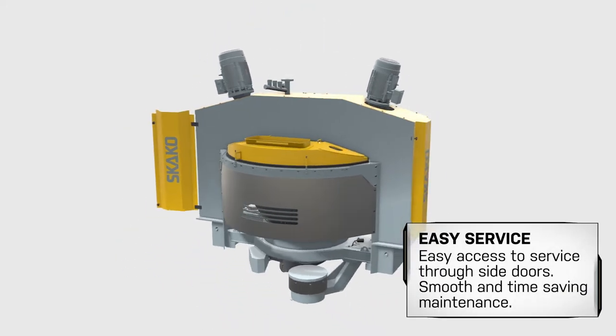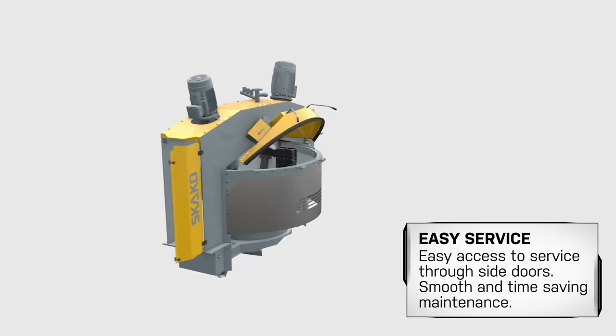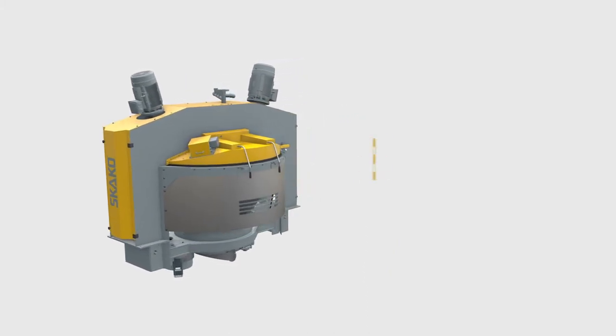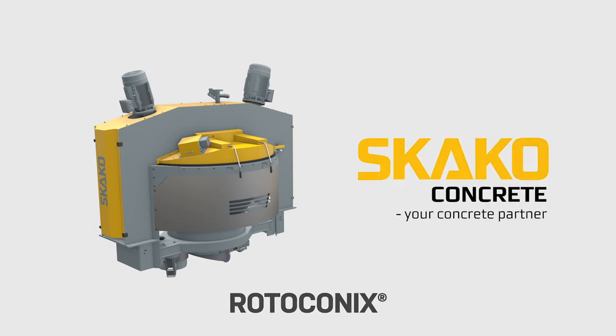Servicing the mixer is made easy and fast with access through side doors. With its reversible high-speed whirler, screw and rotating cone, the Rotaconix mixer enables homogeneous mixing in short batch cycles for flexible mixing of special concrete types.